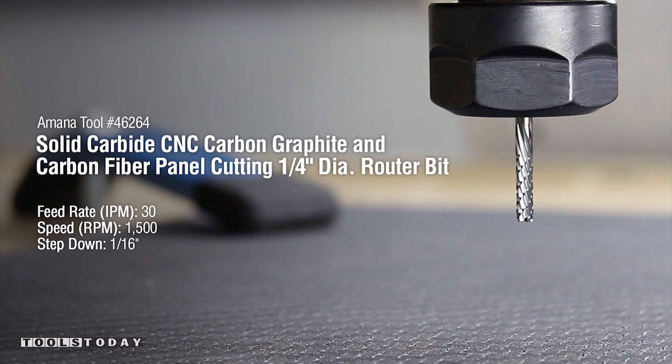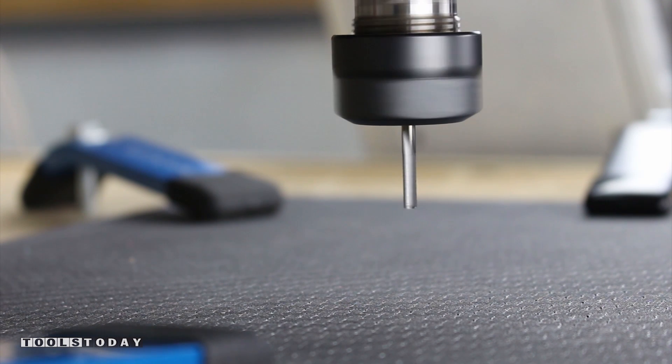Next up is the coolest material in the world — carbon fiber. Amana Tool number 46264 with a feed rate of 30 inches per minute and RPMs of 1500.